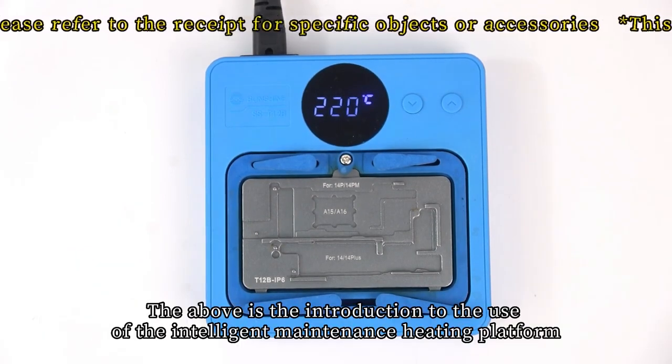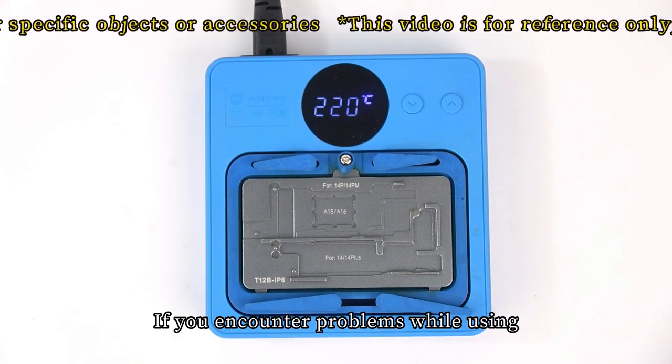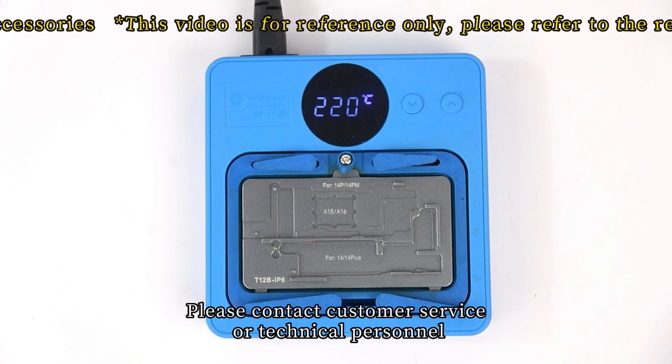The above is the introduction to the use of the intelligent maintenance heating platform. If you encounter problems while using it, please contact customer service or technical personnel.